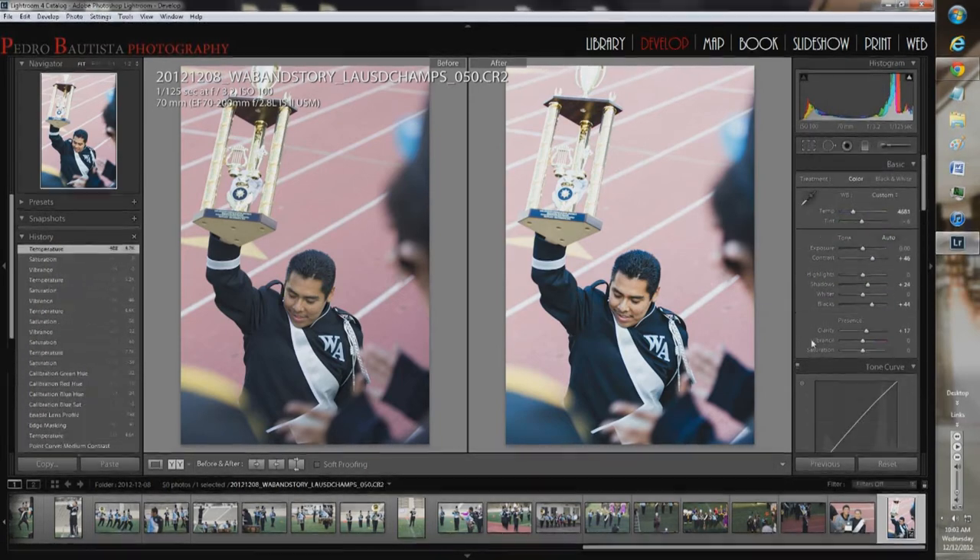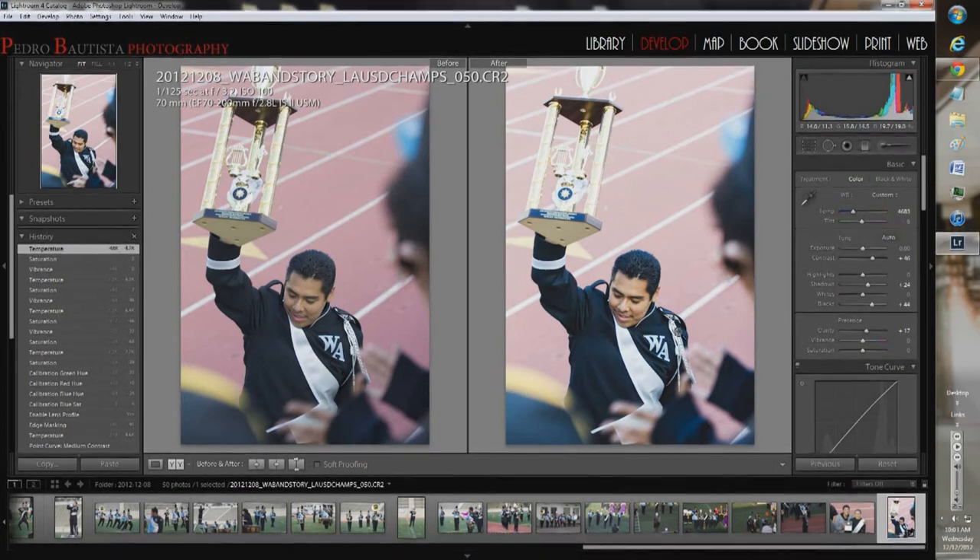That looks good to me — good enough of a shot. The other one came out pretty good too. I like it — nothing's too black, it has some color to it, and there's some kick to it.